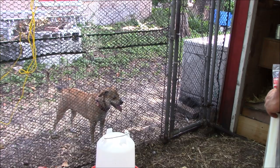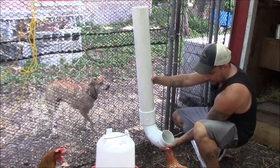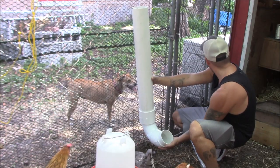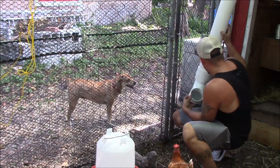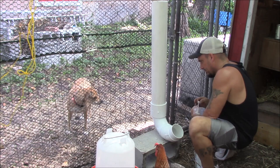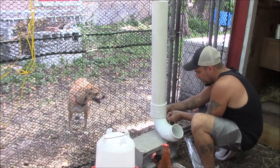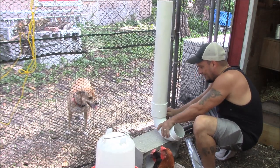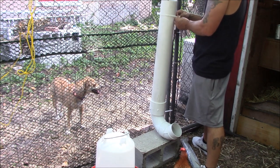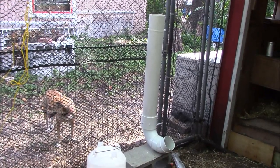Let's zip tie one of these onto the fence. All right, that's a good height — we can set this on the cinder block. Let's fill it up with feed and see how it looks.